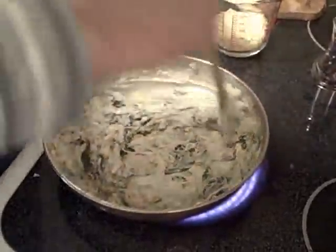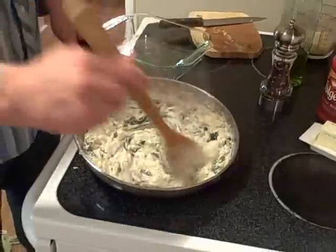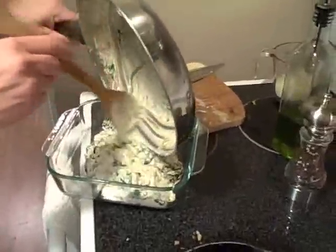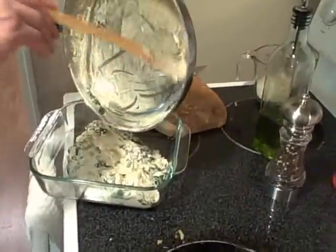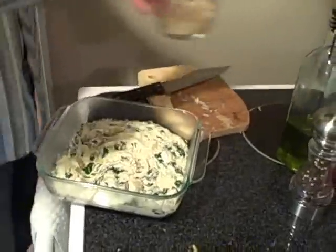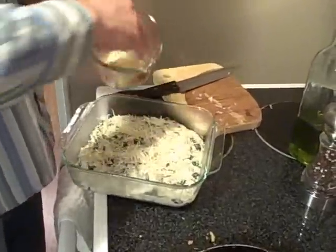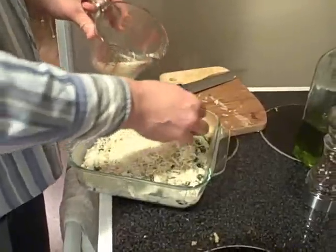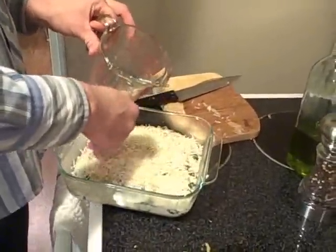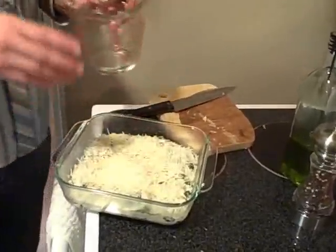Okay, that's already pretty cheesy. I'm going to go ahead and turn the burner off and pour this into a baking pan. It already looks so yummy. I'm going to put the rest of the mixed Italian cheese on top. This is going to be kind of like baking a pizza — you're going to cook this until the top cheese is bubbling and brown, and that will make it wonderful to dip into.